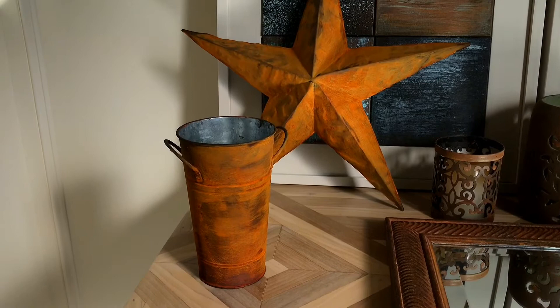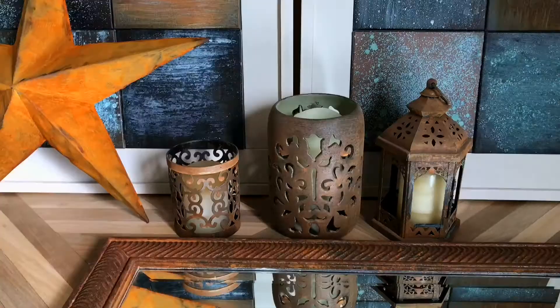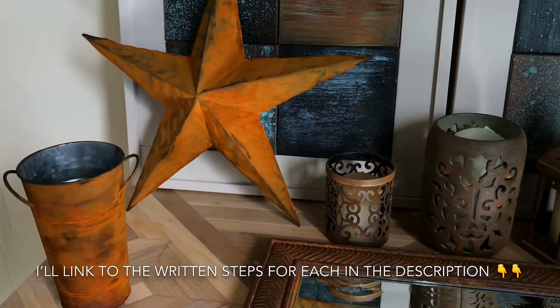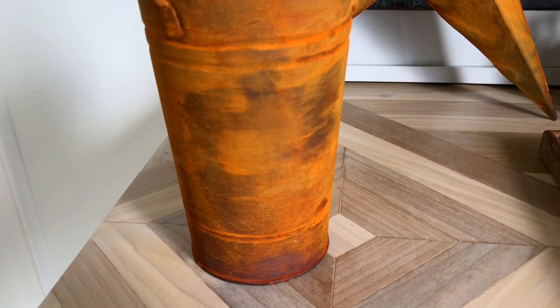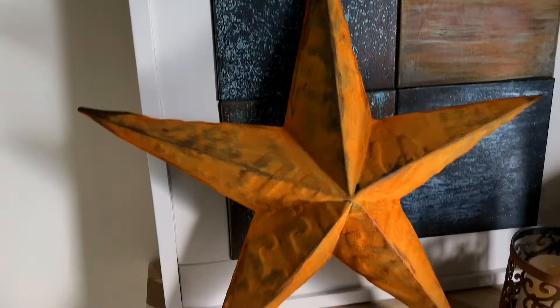I'm going to show you how I did it on this tin vase and that star back there. As you can see, it's a completely different color than what I did on this ceramic and tin decor from a few years ago. It all just depends on how much of the spray you use and how you layer the paints. I went with a ton of extra spray on these and they turned into this really gorgeous orangey rusty color.